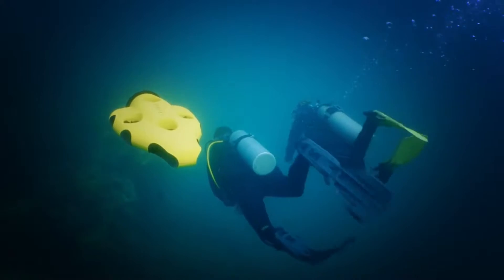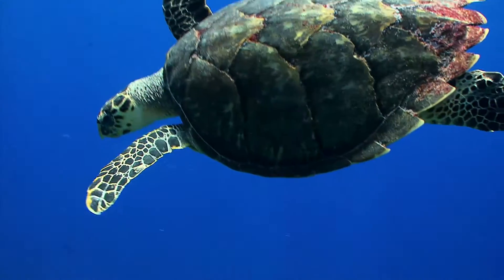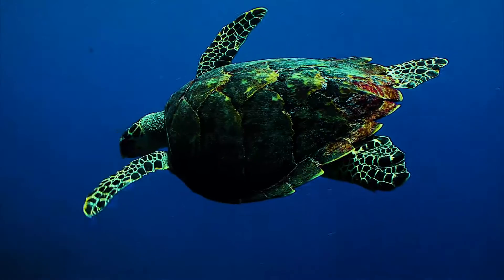What is the iBubble underwater drone and is it worth the money? Hi, I'm Paul from Waterline Academy and in today's video we're going to talk about the iBubble underwater drone technology.